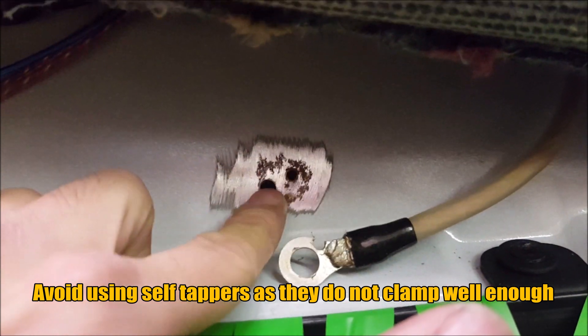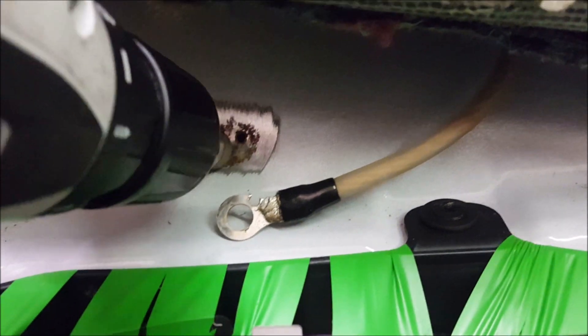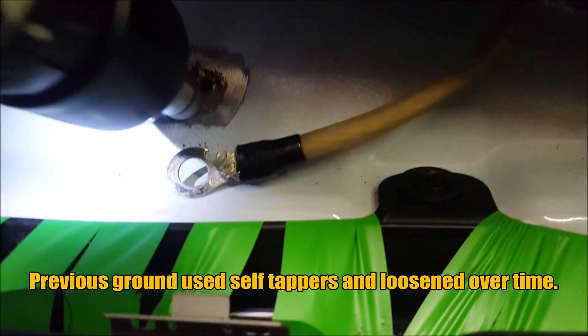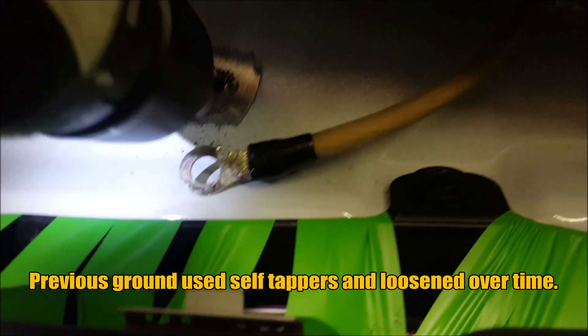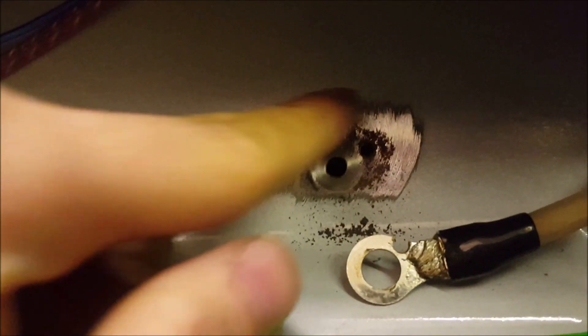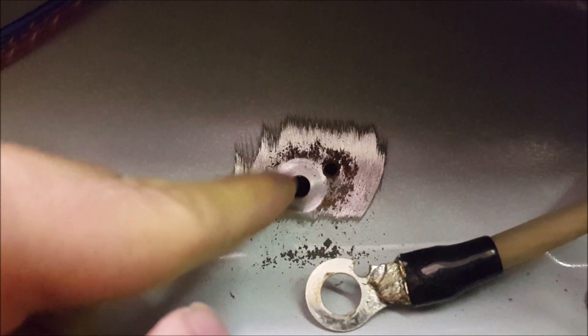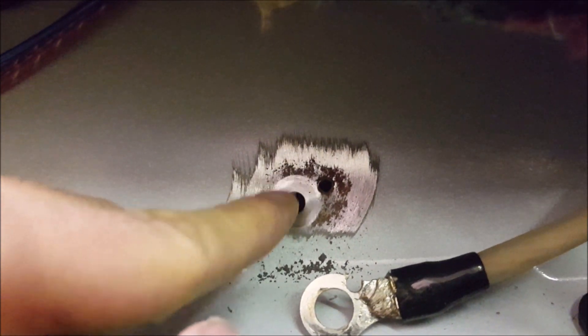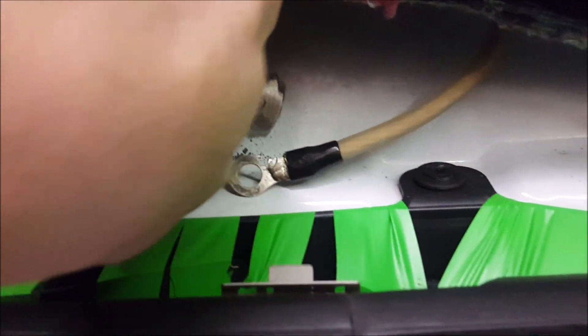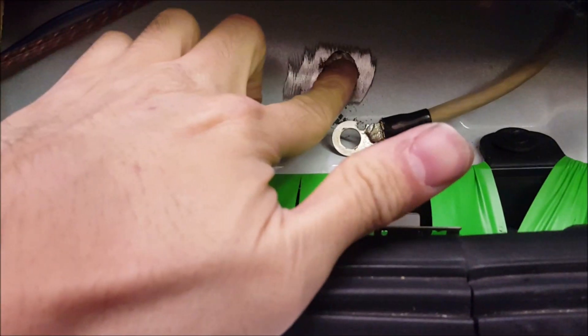We've gone ahead and bored out one hole — this will be for a grounding bolt, but we still have to clean up the metal using this bit. You see how it's nice and round. If you just had bare paint, it would just bare that off and you'd have a nice little circle afterwards. Now we're going to put a thin layer of dielectric grease to prevent any corrosion.